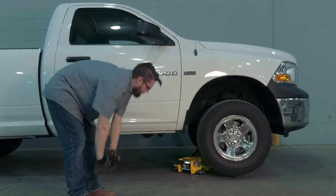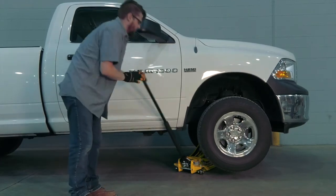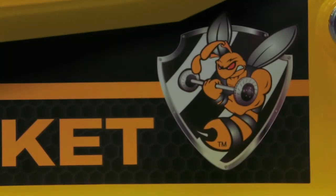Get the job done quickly, easily, and consistently with this low-profile Super Duty Jack from Yellow Jacket.